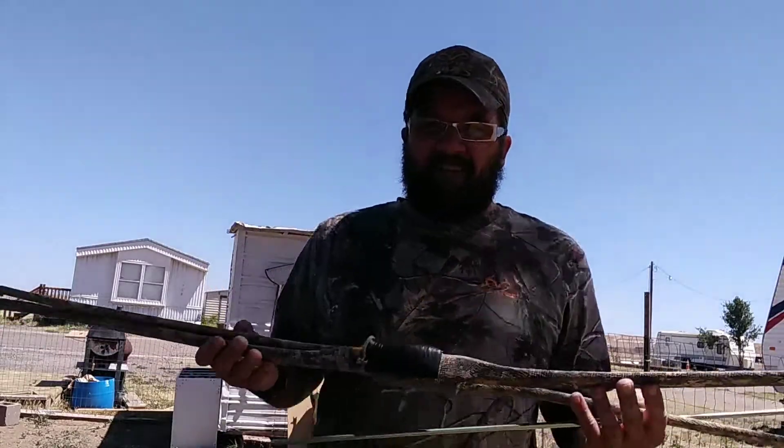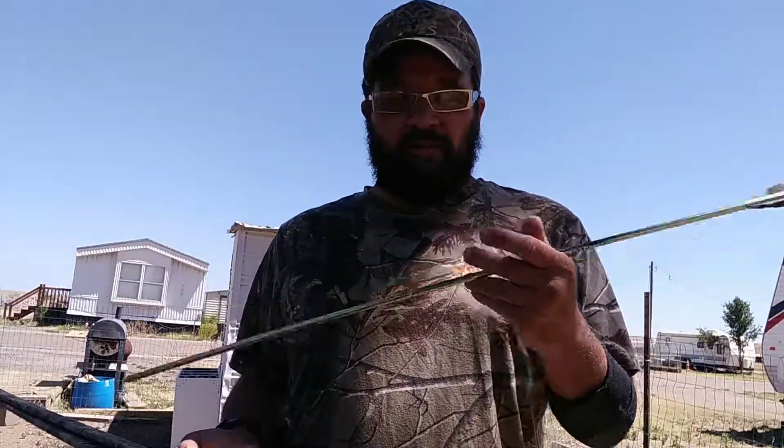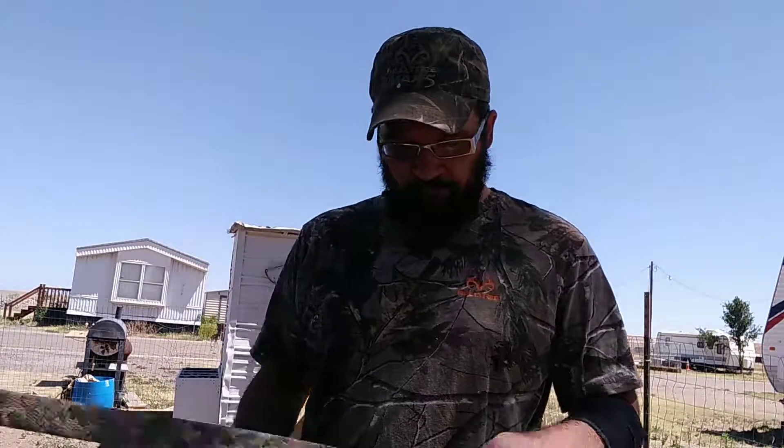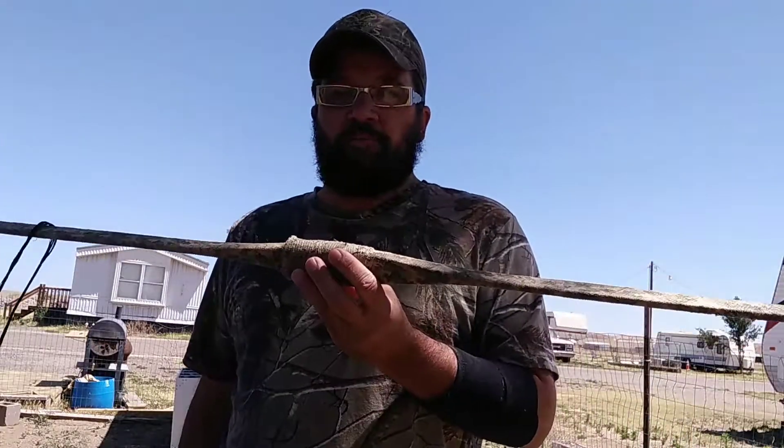If you could find just some cheap bows — which are out there — and cheap arrows to keep in your packs, I would suggest having them. They sell breakdown bows where they break down and fold up real well. If you can get some of those, just get them — those would be wonderful. But if you can't, fiberglass bows are out there and they work for small game.